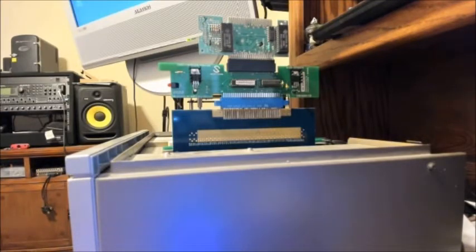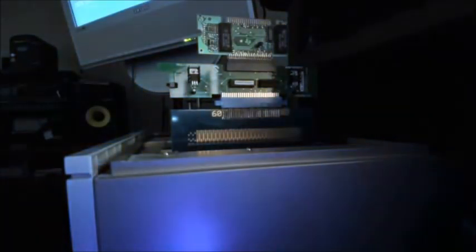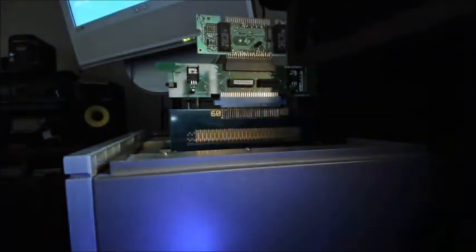Running it now — it just actually spoke: 'Texas Instruments.' Turn the light off maybe — that will help you see the LED better. So we're going to tell it to start talking. As you can see, the light comes on, it's all engaged, and the sound is good.